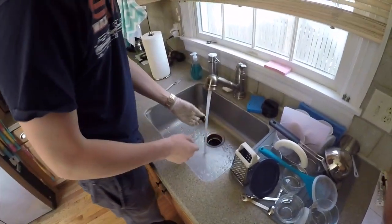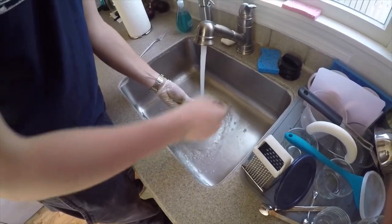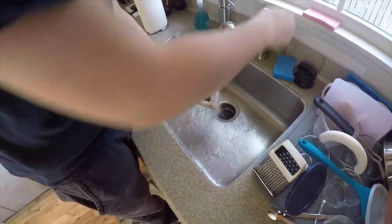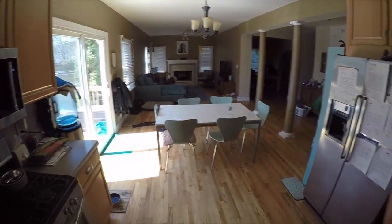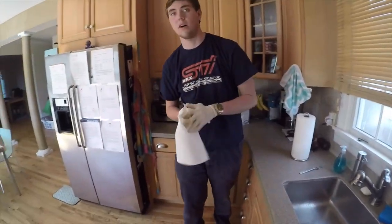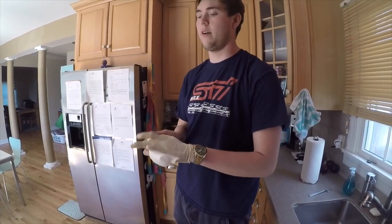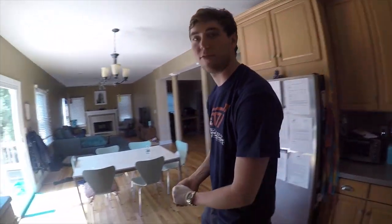You're going to want to go ahead and clean off your drain bolt just so it seals properly. I wouldn't recommend doing this in your kitchen sink, but it's a rental. Once you have this cleaned off, you should be good to just go ahead and reinstall it once you have everything else all cleaned up. So we're going to go ahead back out to the garage and finish up.